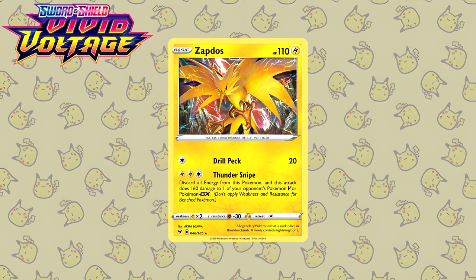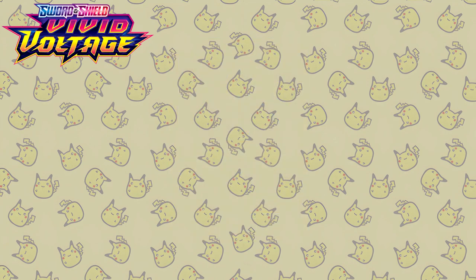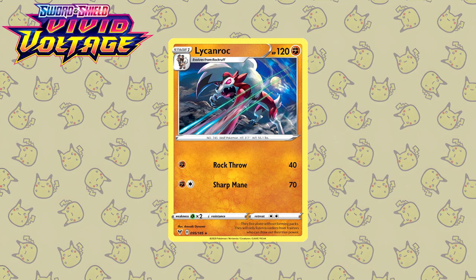Vivid Voltage — so it starts off with an electric type Pokemon. Here we have a Zapdos, once again illustrated by Akira Igawa. At this point I should just let the illustration speak for itself because there's nothing else I have to say — this is just stunning stuff. Next up we have the Lycanroc, also drawn by Anesaki Dynamic. Once again a dynamic pose — you have the strike in motion illustrated, the scratch or whatever, and of course the moon in the background because that is the midnight form of the Lycanroc. Beautiful stuff.